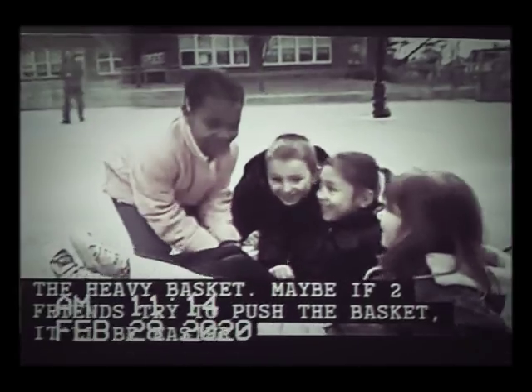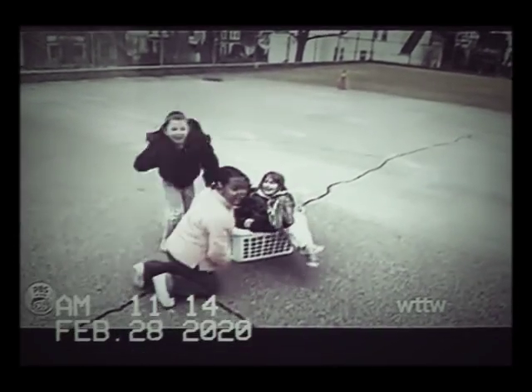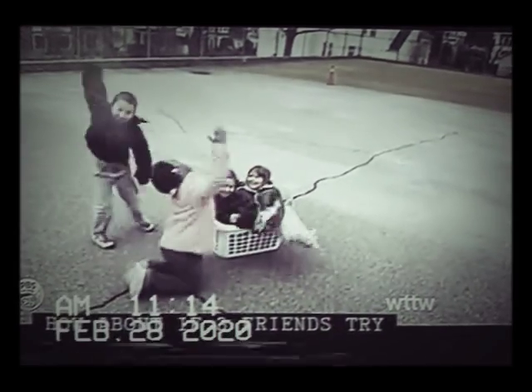Maybe if two friends try to push the basket, it'll be easier. Now it's a little easier to push the heavy basket, but you're going to need more help. How about if three friends try to move the basket?